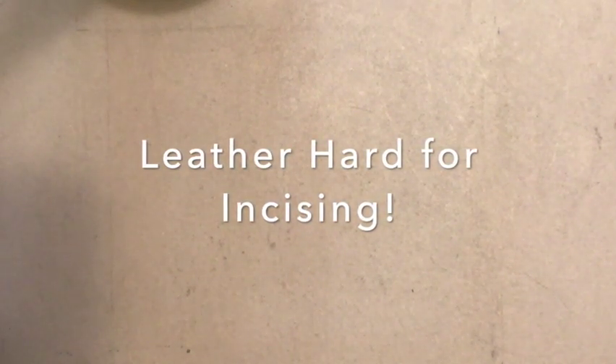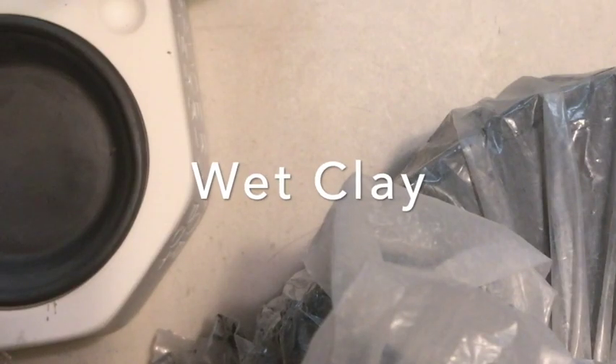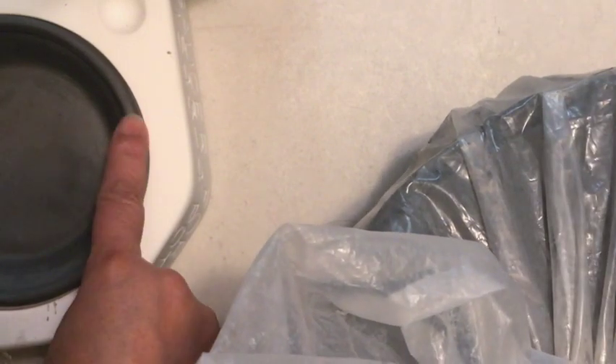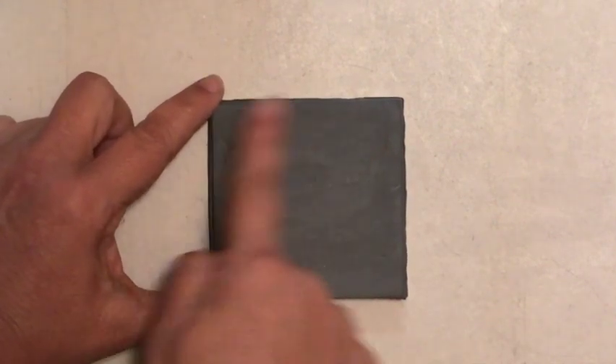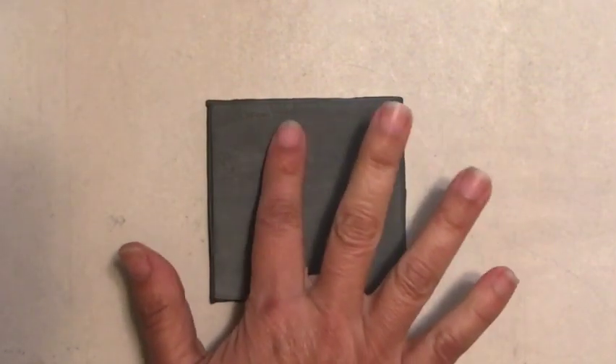So how do we know if our clay is leather hard? Wet clay would be clay straight out of the bag, or just out of the mold if we're casting. Another way to tell if clay is wet is it still has a shiny or reflective quality to it. And if I take my finger and drag it over the surface, I pick up clay on my hand and it has a tacky feel to it.